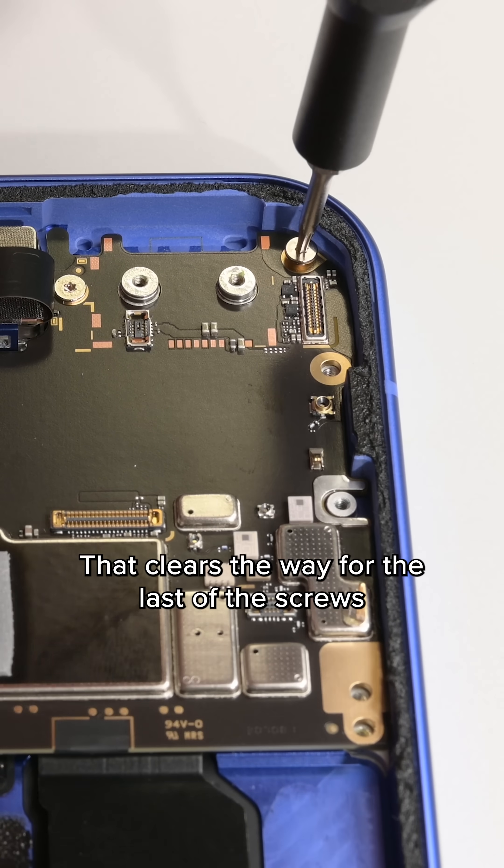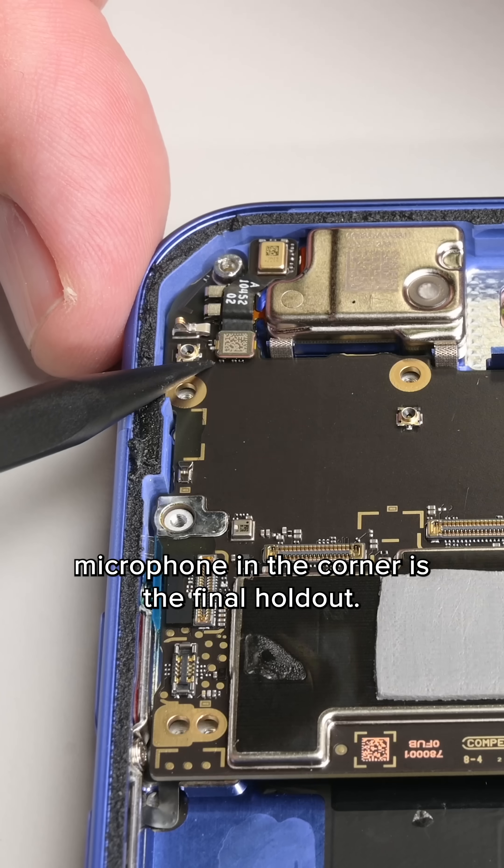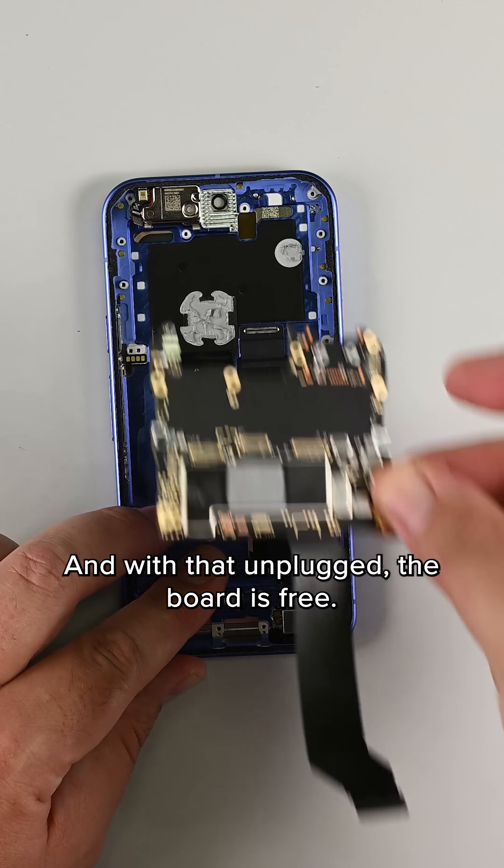That clears the way for the last of the screws holding the main board, but one tiny microphone in the corner is the final holdout, and with that unplugged, the board is free.